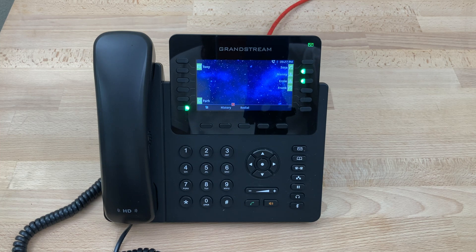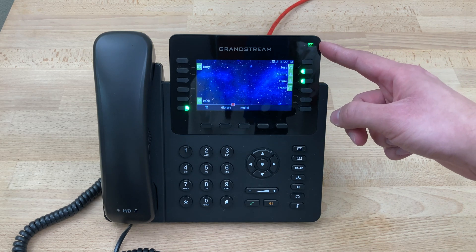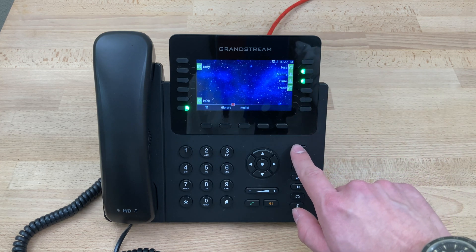Today we'll be looking at checking the voicemail on a Grandstream GXP2170. As you can see in the upper right corner, we have the voicemail indicator light blinking, indicating that we have a new voicemail. We'll simply press the voicemail key.